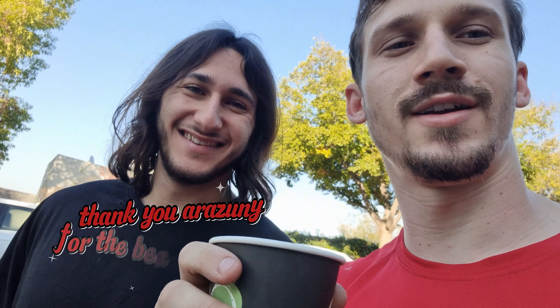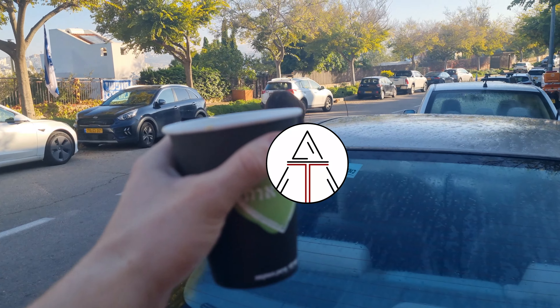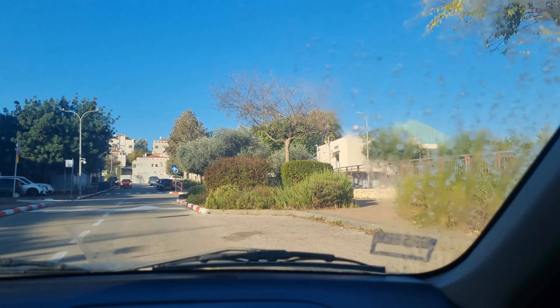Good morning. Today we're starting a new journey. We got a ton of epoxy. I'm heading to Arzuni's to search for a piece of wood to make a slab out of it. Set the mood — it's 8 in the morning, and it's foggy outside.